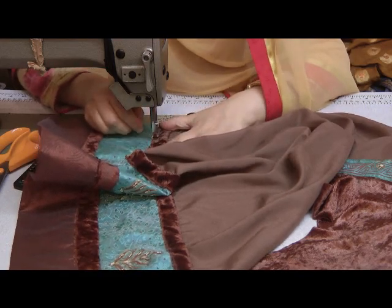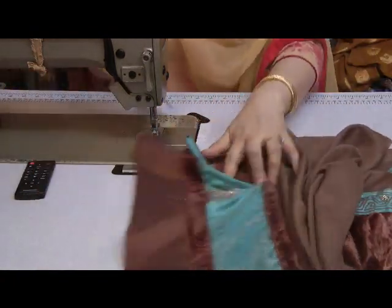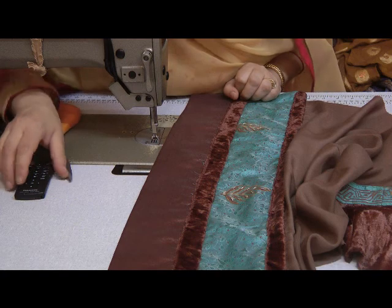That technique doesn't apply only to velvet — it applies to lots of other fabrics as well. Once pressed into place, it should sit nicely. So I'm going to press this into place before I proceed any further.